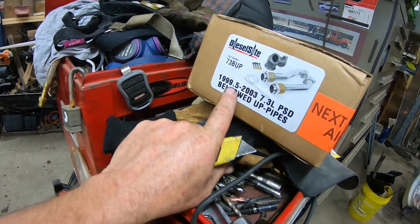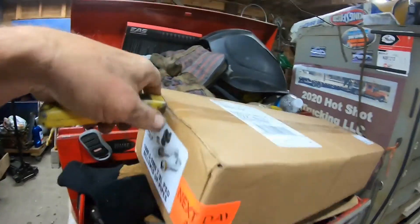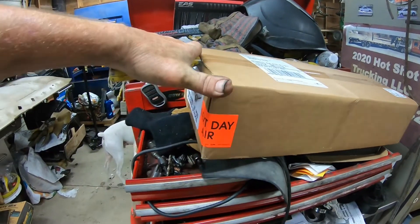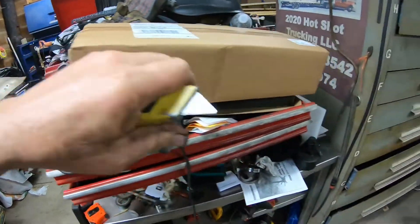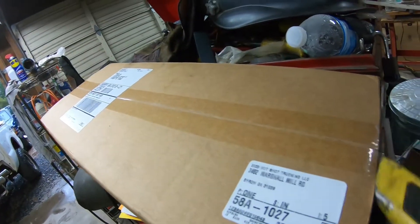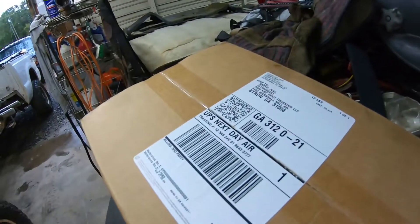My other ones are early '99s and it doesn't come with a baby butt. Of course, all the screws are going to break off in that thing, so you've got to drill them out and tap them — all that good stuff. So I won't have to deal with that this time. Let's see what this looks like.